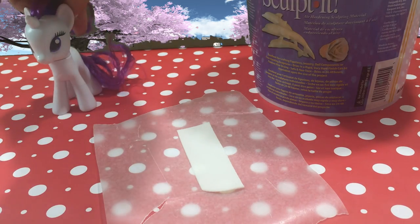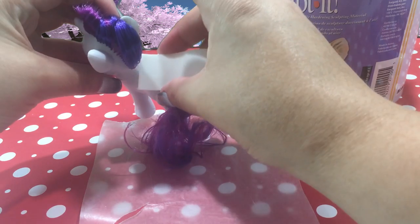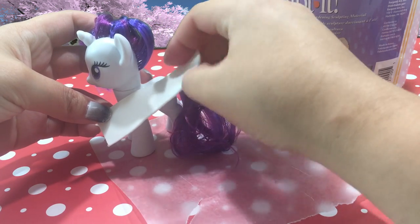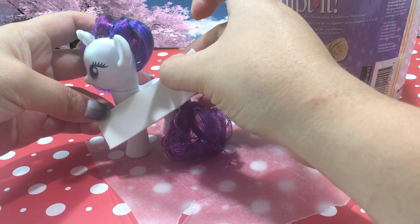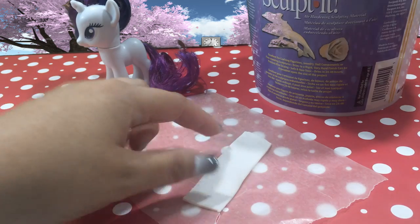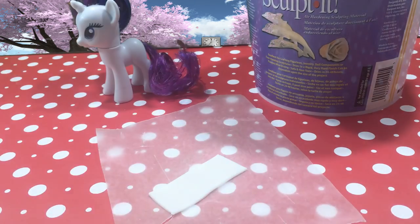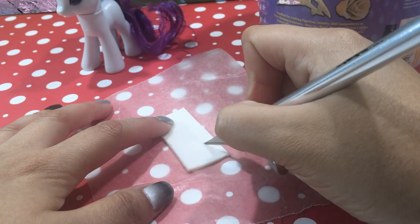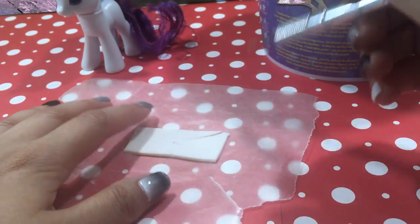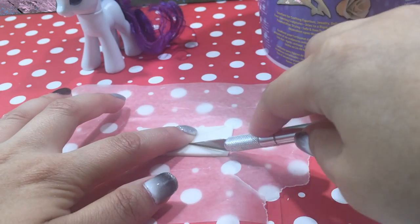Let's see if that's a better fit for Rarity — and oh yeah, that's actually a really good size. Now I'm just going to measure how far down I want it to go and mark that off. Using my exacto knife I'm going to cut the end of it off to make it the perfect length, and then I'm going to cut a v-shape into the front of the little bib. The v-shape is where you're going to put it around her neck.